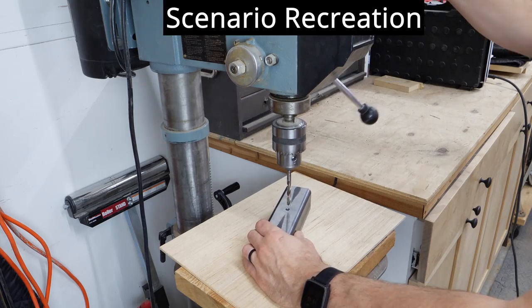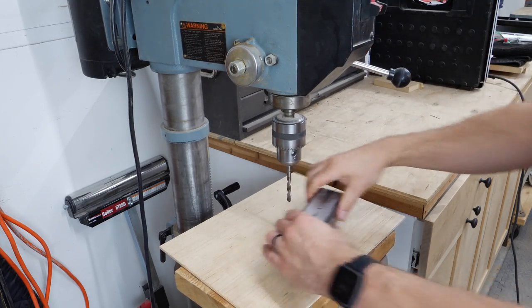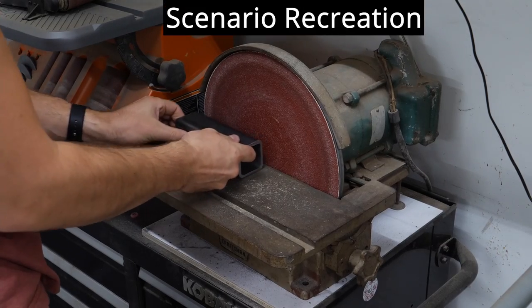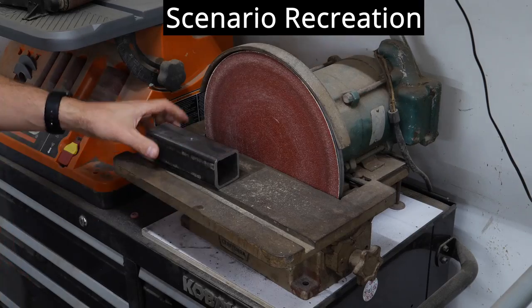The first step was to create the piece that was to serve as the anvil. I used a piece of thick-walled tube steel and drilled a hole in the face that was just barely larger than the diameter of the insert I would be using. I then took it over to the disc sander and made sure that the top of the anvil was flat.